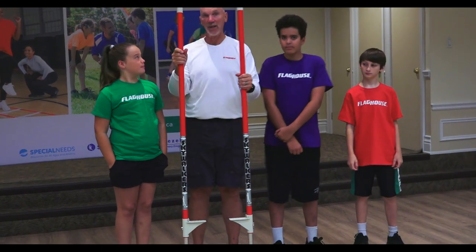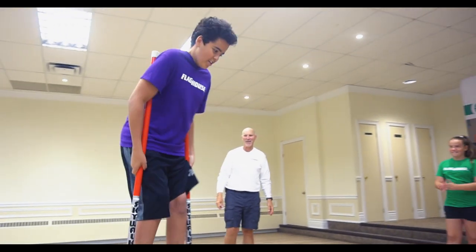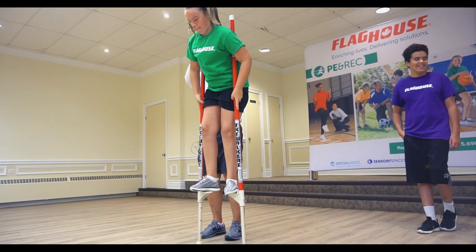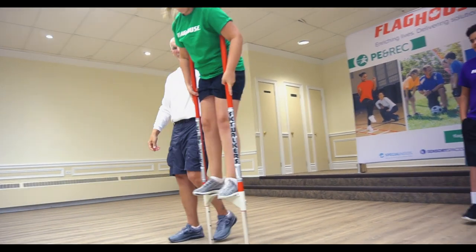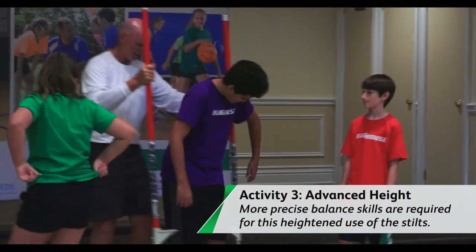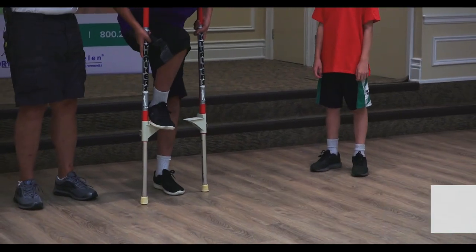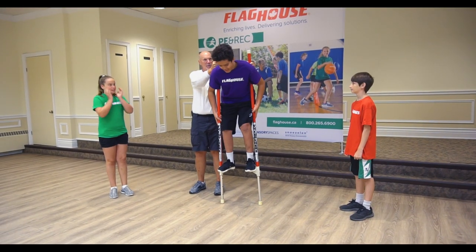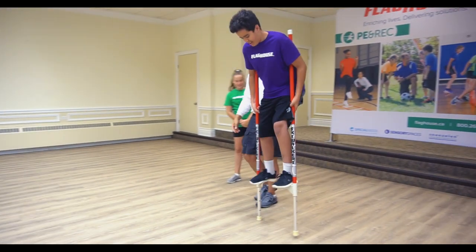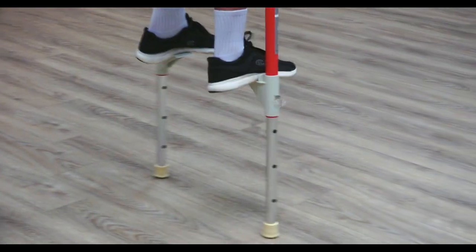We can adjust these to a much higher level — a little bit more difficult. Plus, you'll be taller than me! Lee, you're going to try it with the same skills. Ready? Isn't that something! One foot up, other foot up — you haven't been that tall in a while, have you? There he goes! Look at that — and a turn at that height!